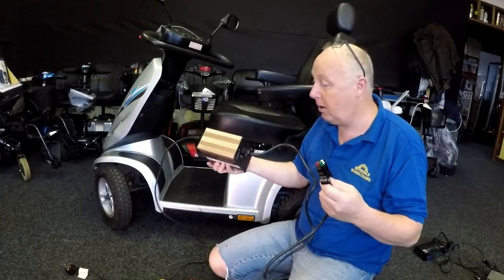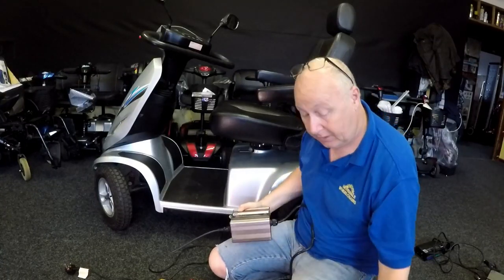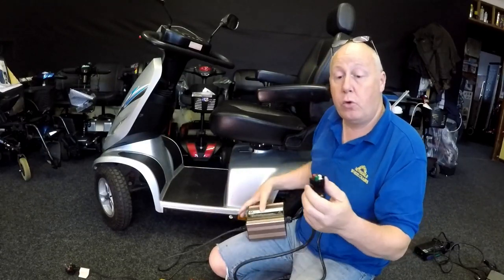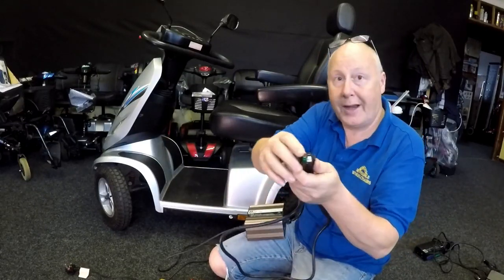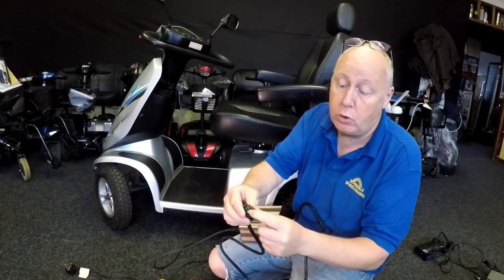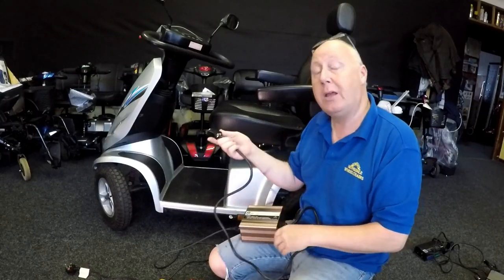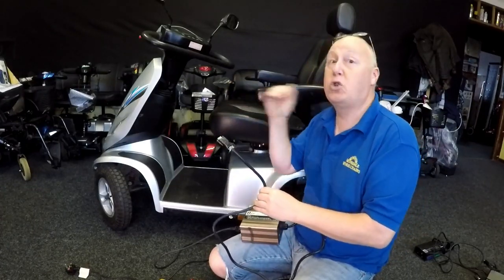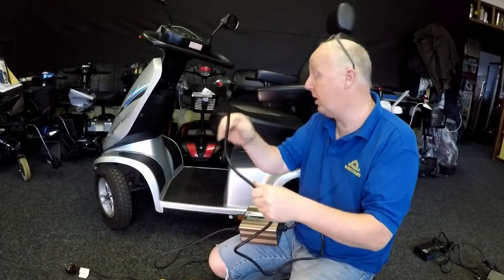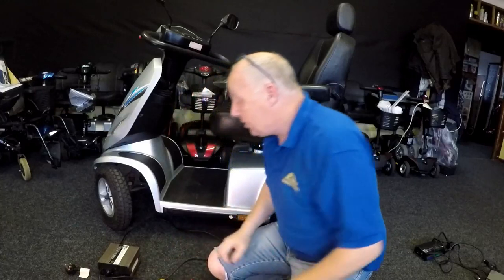If it is faulty, what I'm going to do is put one of these connections on it rather than wiring all these up with new Anderson connectors. There are four connections here: you've got your positive, your negative, that one's not used — that's a blank — and the green one's inhibit. Inhibit means that when you plug it in to charge, you can't switch it on and drive it — it stops it from driving. Heavy-duty cable this one has, so we need to check to make sure it's charging.